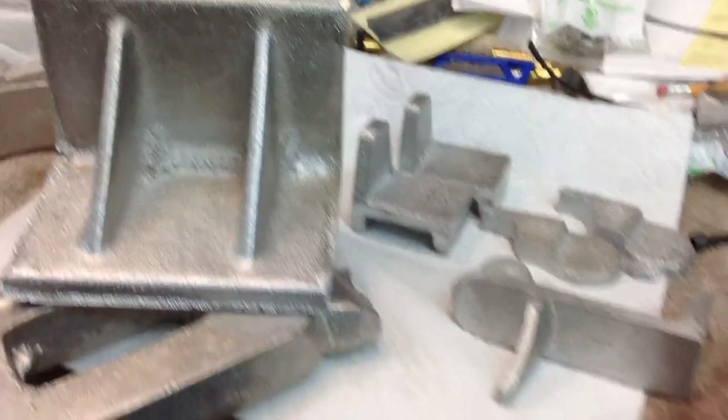Been working on the index centers for the milling machine — you saw that video. I've been setting up the tailstock centers.